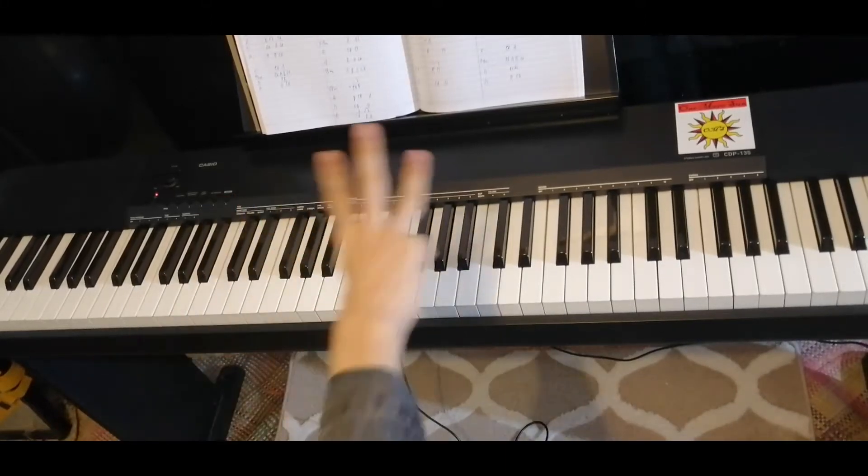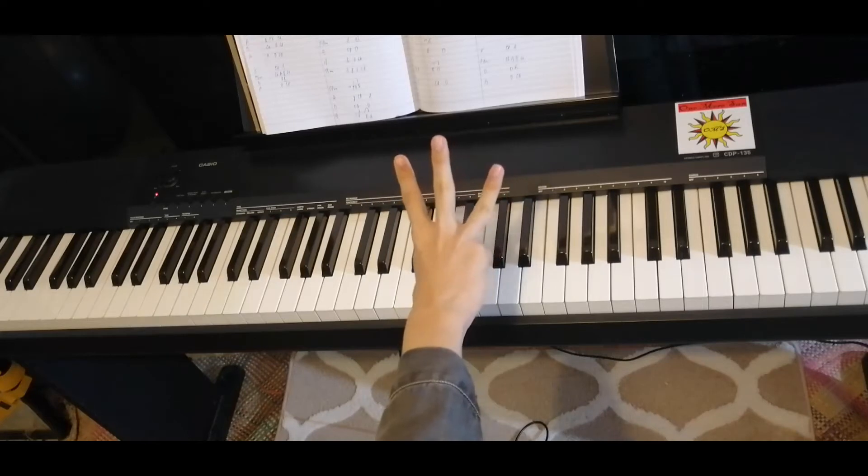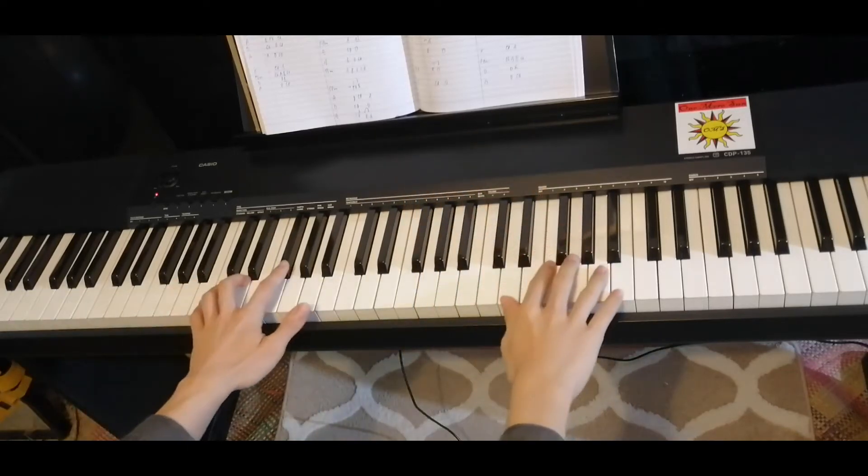So in the bridge, there are three parts. The first one and the third one are exactly the same. Here's the first part.